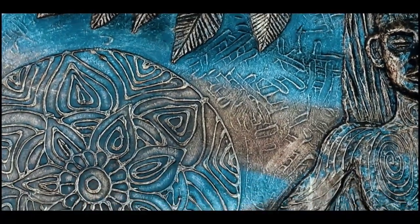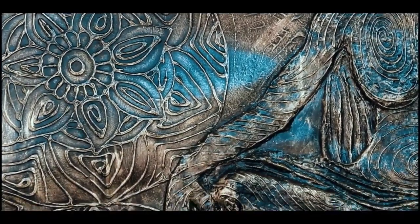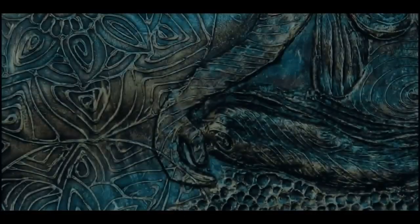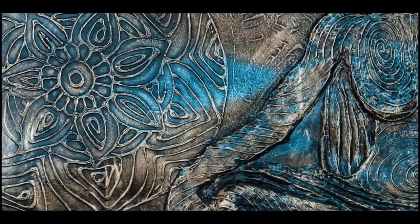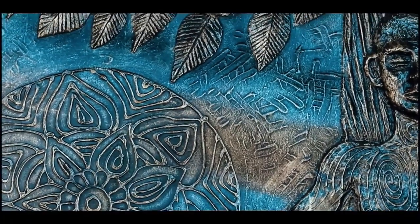The recessed parts of the work could not be reached by the metallic color, but the areas that bumped out were touched by the color. So the inside parts remained black and the outside raised areas got the metallic brush color, making it look like an antique and metallic surface.